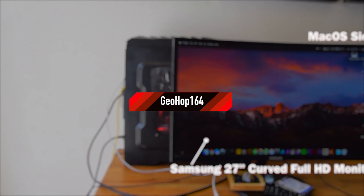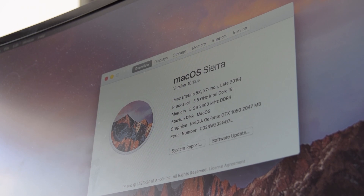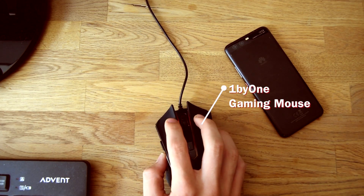So firstly, I've got my screen — it's not really anything fancy, just eBay, like most of the things in here — and then running all the latest footage, the MacBook Air. Then there's my keyboard and mouse, nothing special really. It's a gaming mouse.